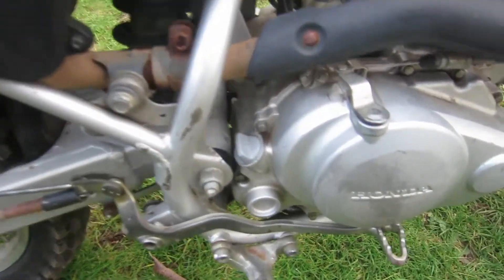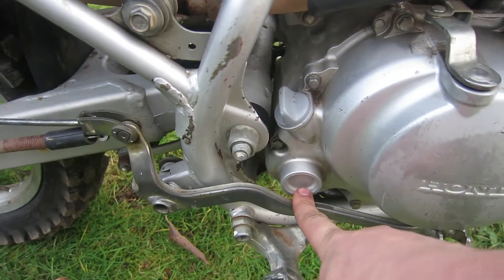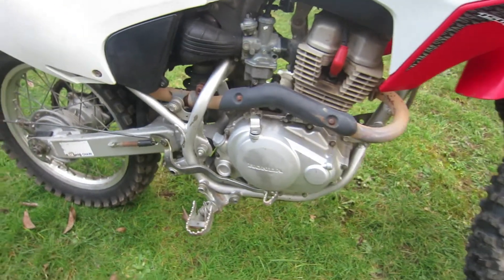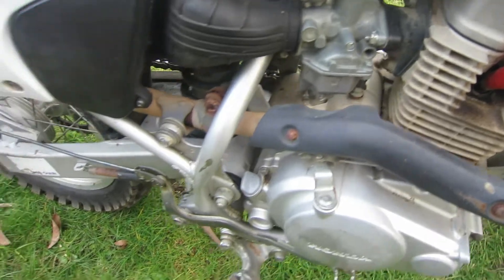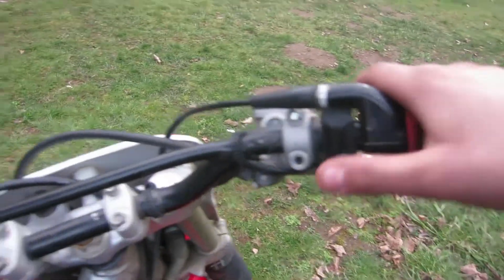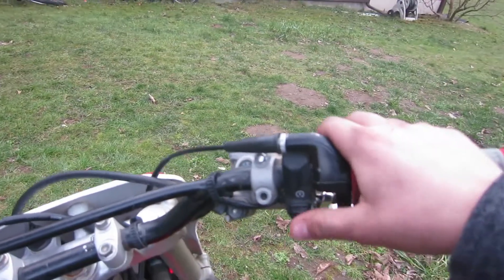In 2006 they stopped making the kickstarter version and switched to electric start. Their goal was to make the bike lighter, but adding the starter actually made it a few pounds heavier. I actually prefer the electric start — just twist the key, press, and go.